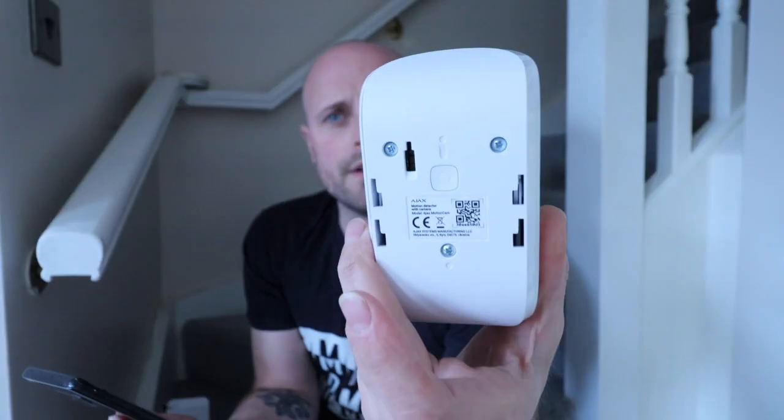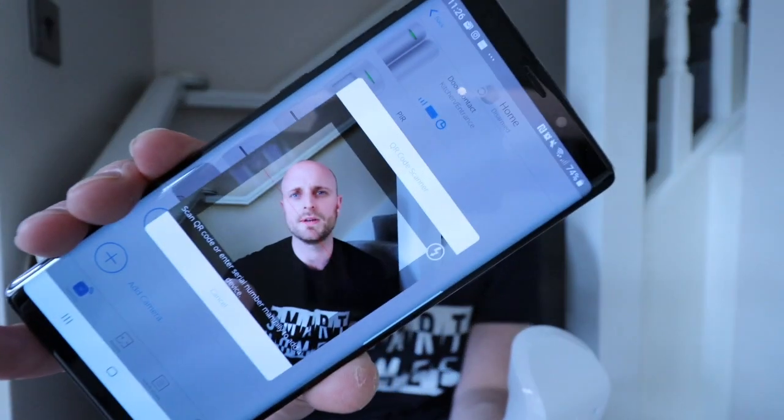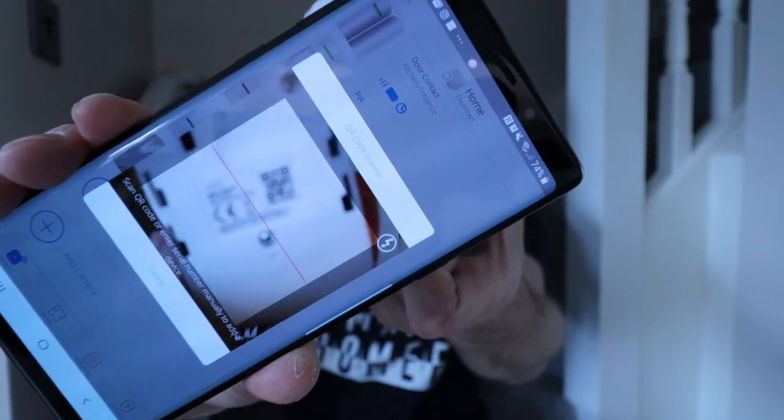That was about two minutes to get on the wall. All we have to do now is pair the system - super simple. Find the big on button on the rear, press it, it goes green and says it's ready to talk. Then all we're looking for is a QR code on the rear, scroll to our app, add a device, find the QR scanner, scan it, and done. We just give it a name - we'll call it 'kitchen camera'.